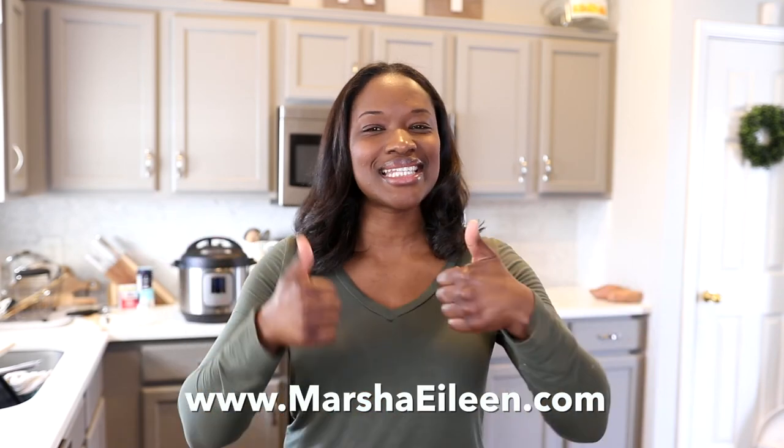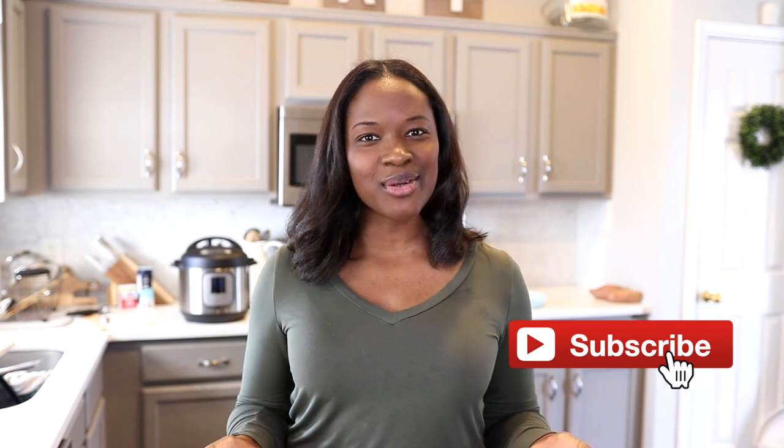If you liked this video, please leave me a big thumbs up down below. And as always, if you haven't already subscribed to my channel, what are you waiting for? Make sure you hit that subscribe button down below, along with the bell, so you'll never miss when I post a new video. Until next time, friends, I'll see you later.